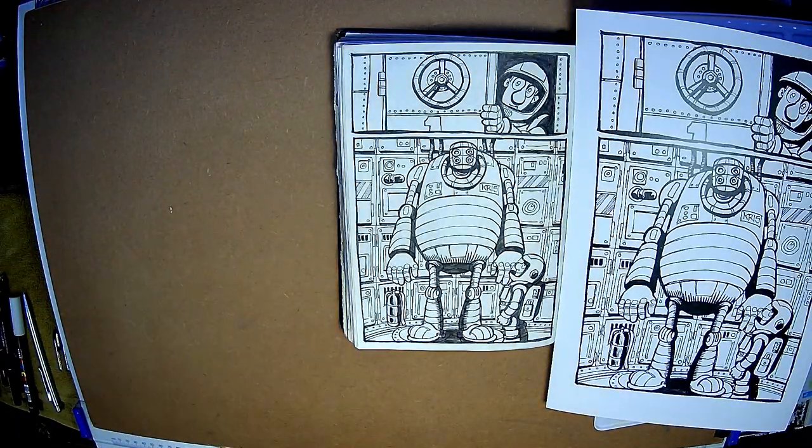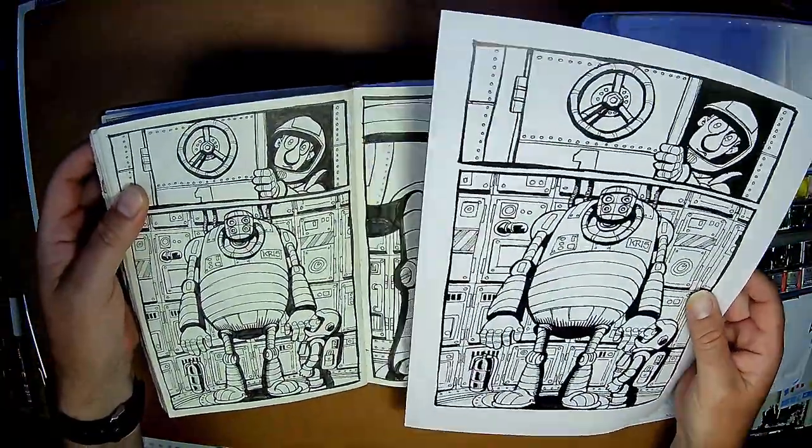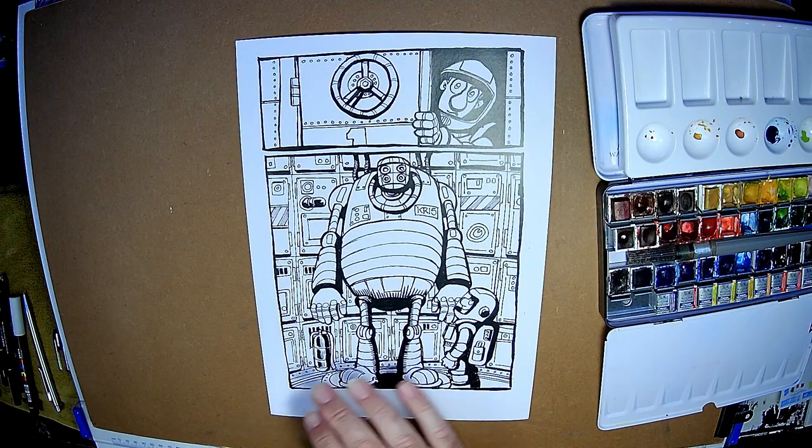There you go. So now you can see that it's nicer blown up. And when it's reduced it'll tighten up as well when it's scanned in. There you go.